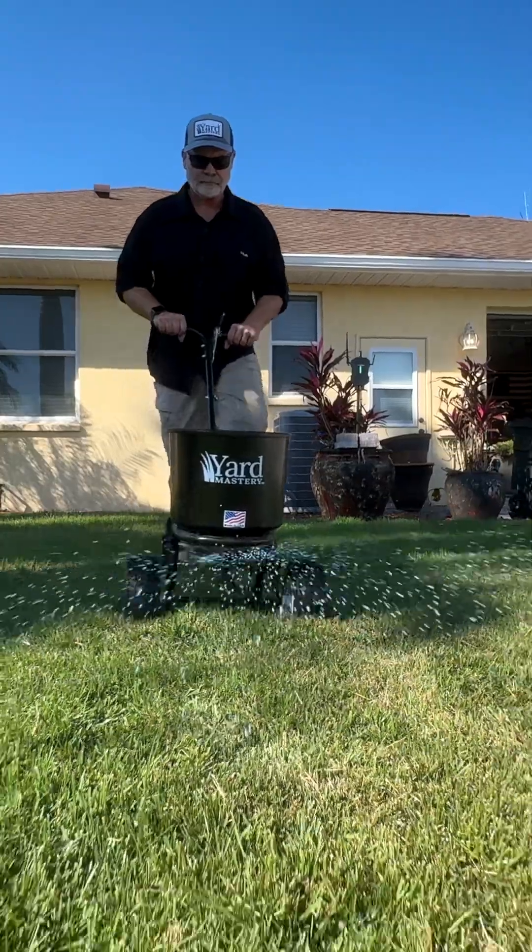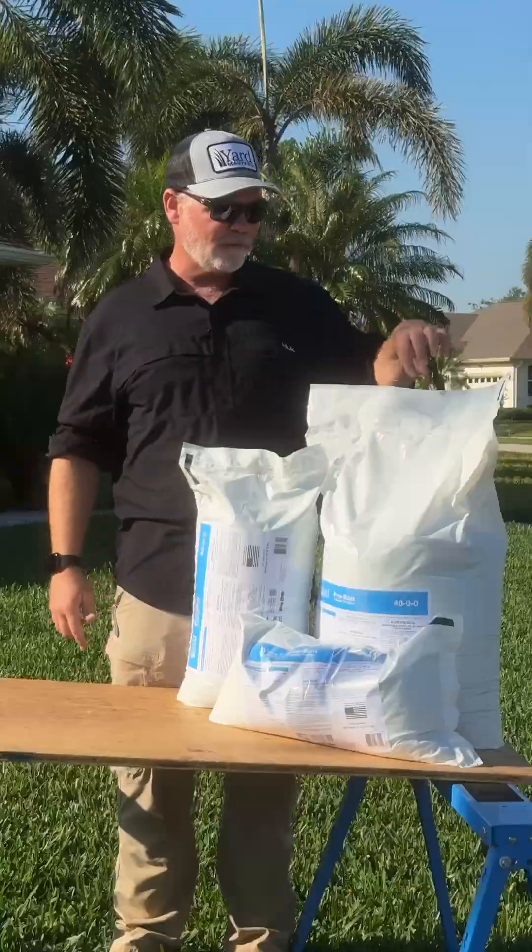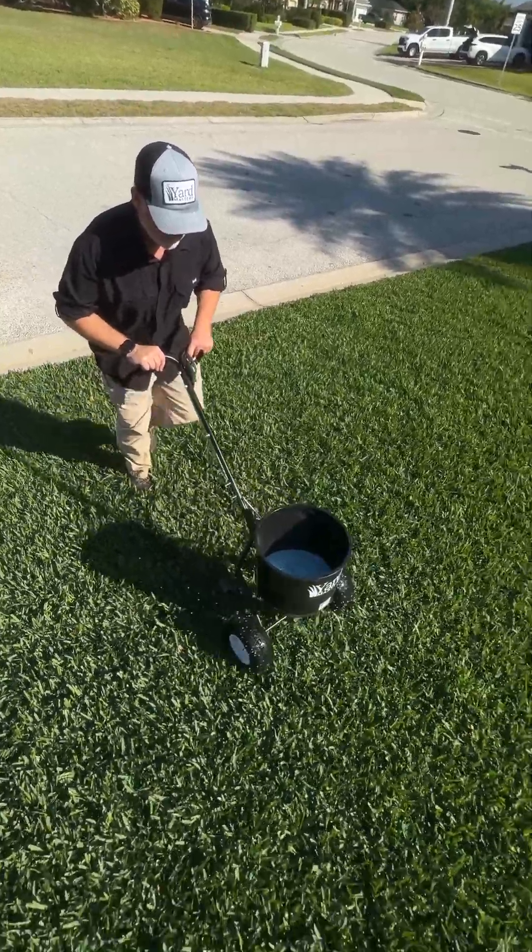This is recommended in the University of Florida best management practices — this is exactly what they recommend, and that's why I made it for you guys. So if you're in Florida, get the Pre-Band, get it down, and keep your lawn green all summer.